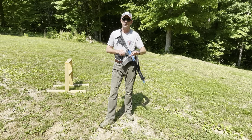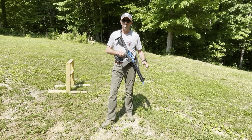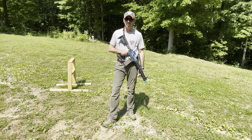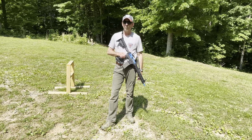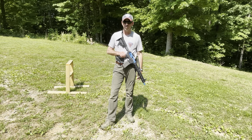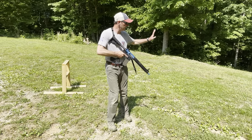No matter what position I'm in, the fundamentals of marksmanship don't change. So remember and apply all those fundamentals we talked about at the beginning. I've got a target downrange, the Unit 4 is loaded up, and we'll talk about getting into position.